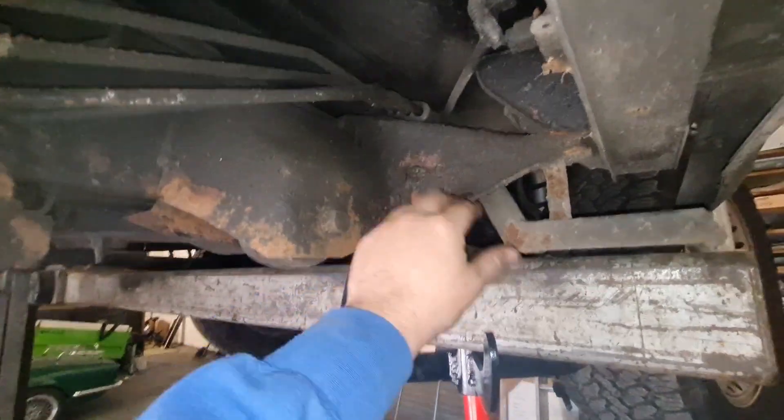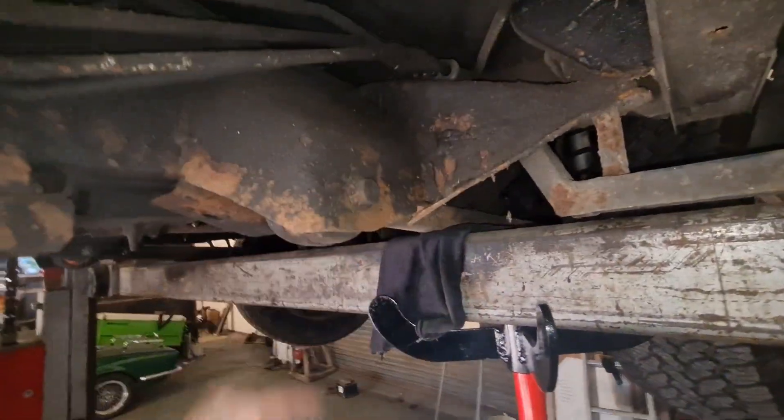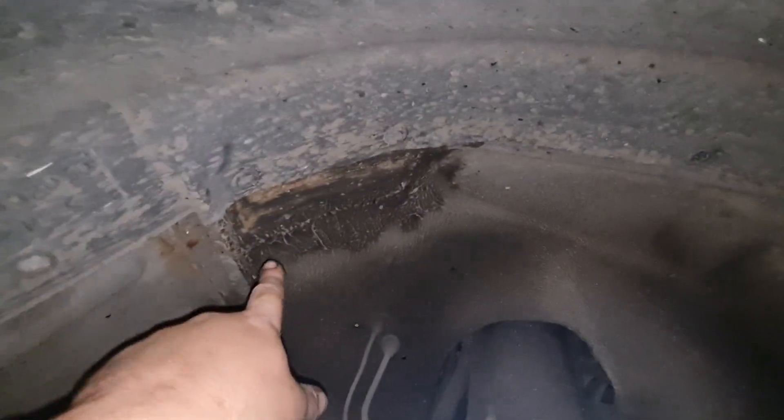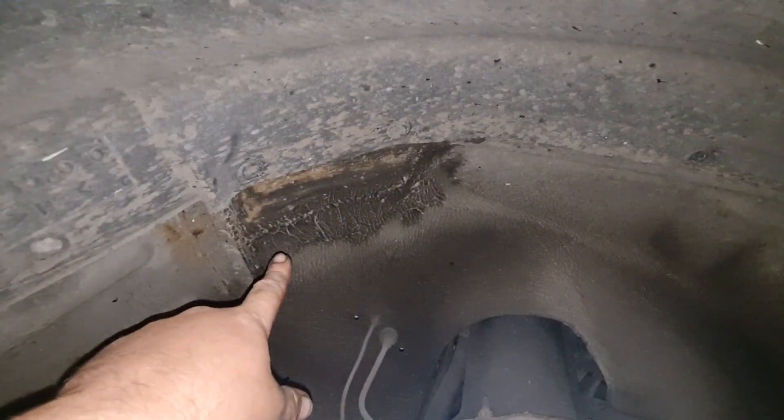It's been undersealed with that horrible sticky crap. The chassis at the front looks good - we can see that. At some point the arch has been done there. So that's all nice - we haven't got that much welding for a change. We've normally got to completely rebuild them.